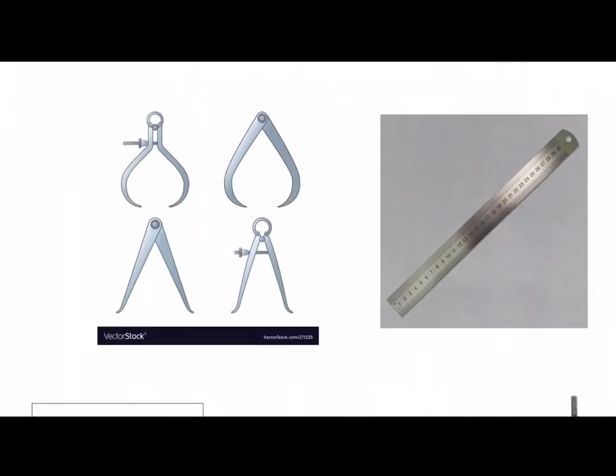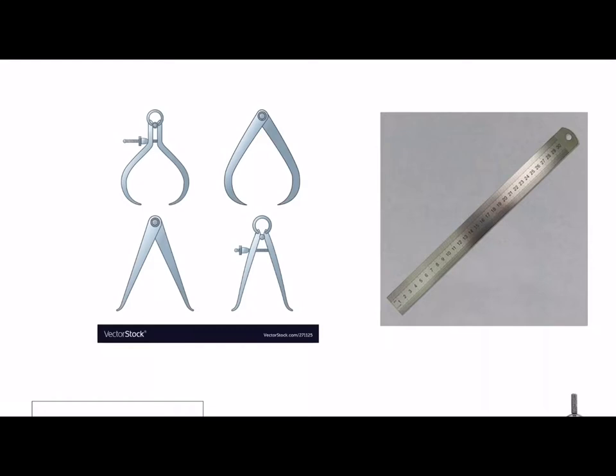At the top left hand corner we have calipers and we've got two different types of calipers. We've got external calipers which are the ones at the top, and they would be used for measuring the diameter of a piece of wood that you're turning on a woodworking lathe. We also have internal calipers which would be used for measuring the internal diameter of a bowl that's being gouged out on a woodworking lathe.